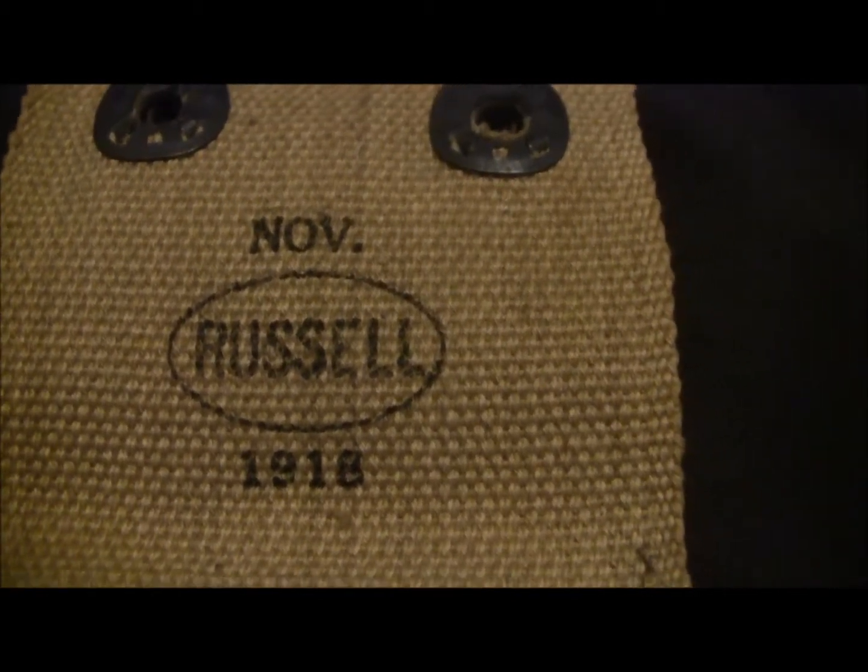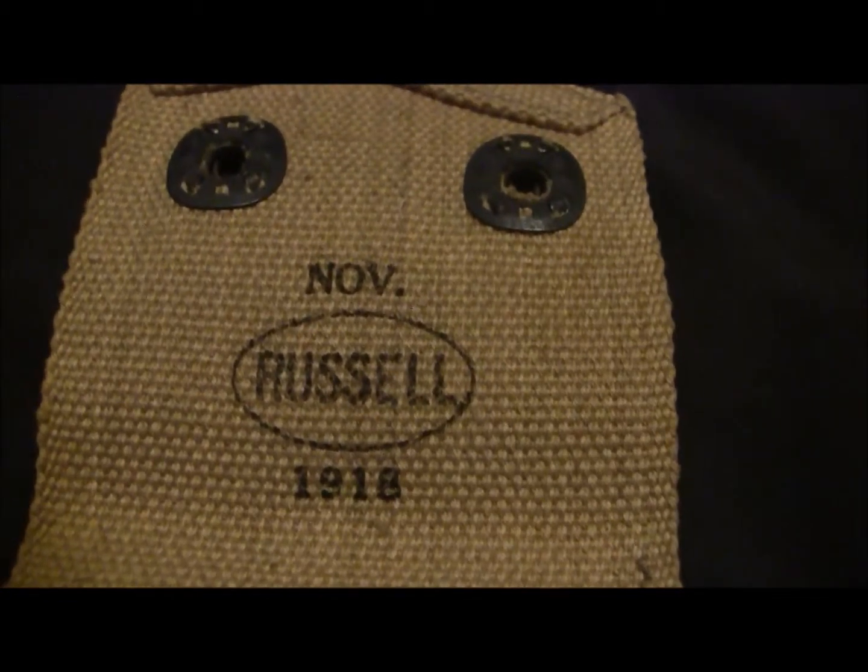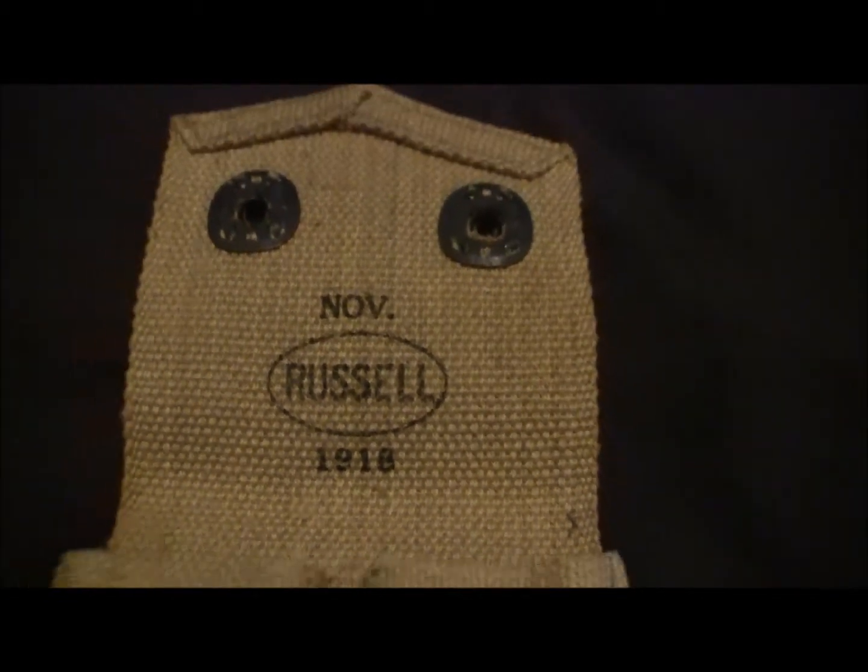This is actually the date that it was made — November of 1918 — and this is a World War I standard issue 1911 mag pouch.